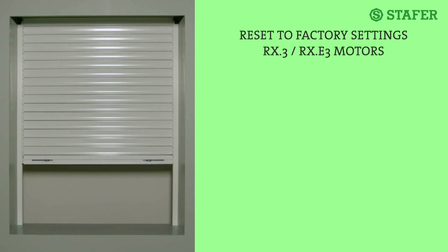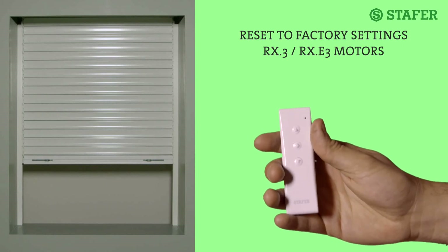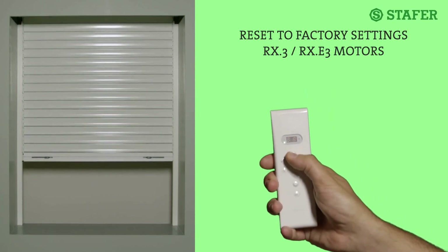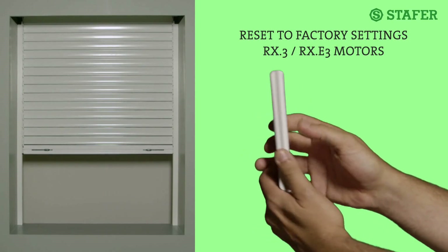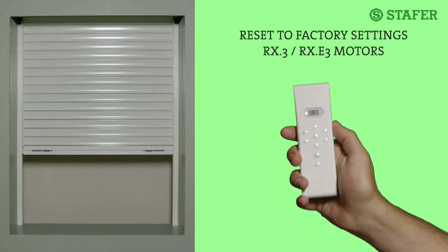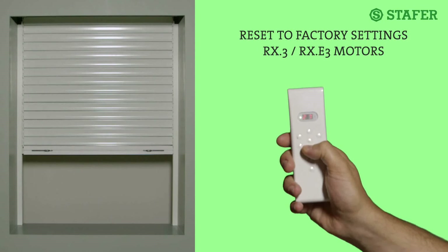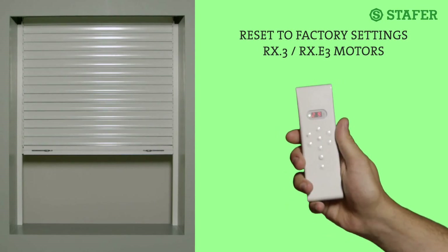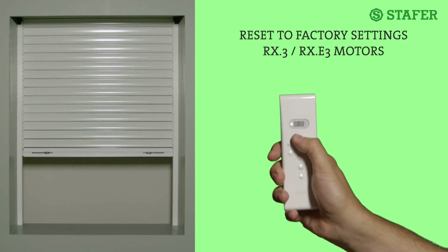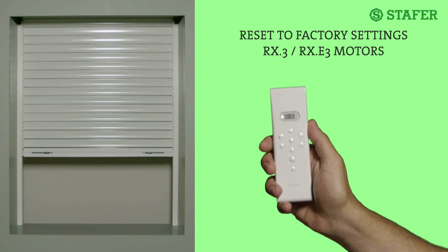Reset by radio transmitter. It is possible to reset by radio transmitter both the motors with built-in radio receiver RX-3 and electronic motors RX-E3. Move the rolling shutter to an intermediate position. With the 596TX radio transmitter, briefly press the menu button on its back. Two dash marks appear on the display. Press up two times and down nine times — 29 appears on the display, which is the number of the function. Press stop; the motor makes six double movements. Wait for the rolling shutter to stop and right away press up two times. The rolling shutter signals with a movement. Press menu to exit. Now everything is reset.